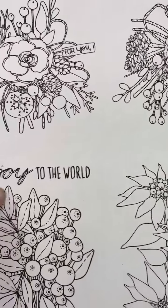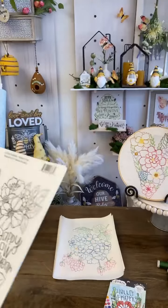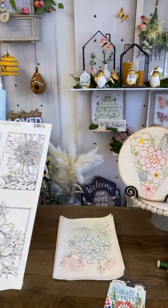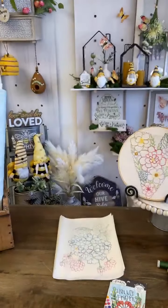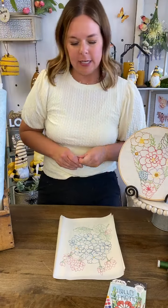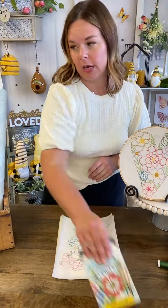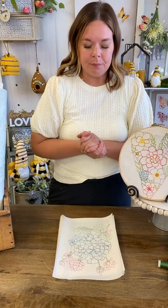So these are the paintables — this is not part of the stitching, and I don't want you to get confused. I wanted to show you these first before I jump into the stitching so that you could see her art and get a good feel for it. Miranda's going to list that paintable pack in just a minute because that's not even something I thought about until just now.